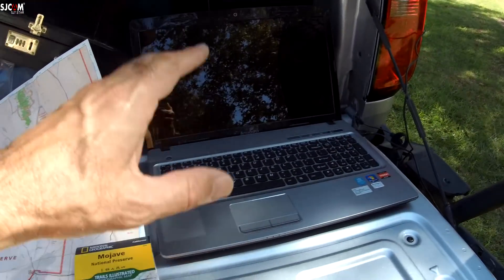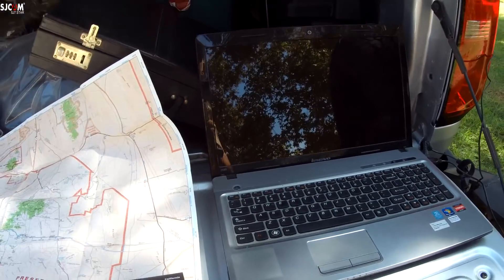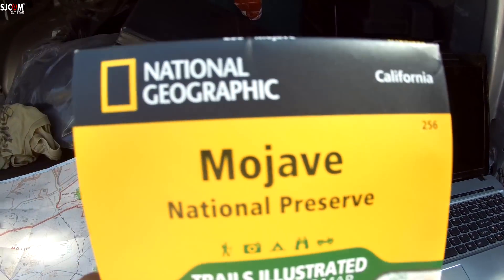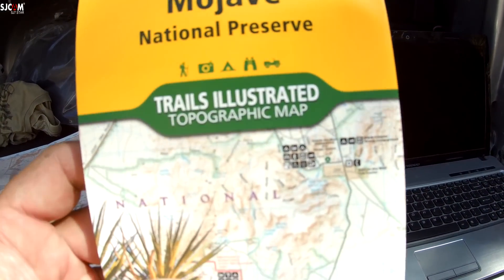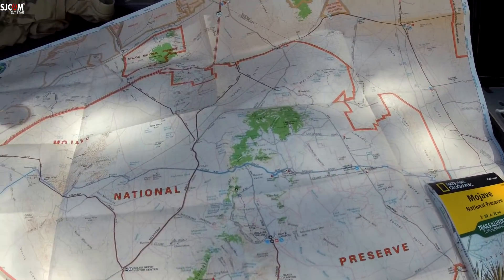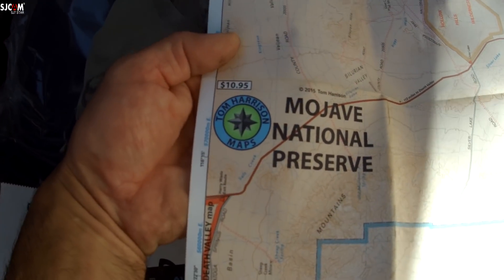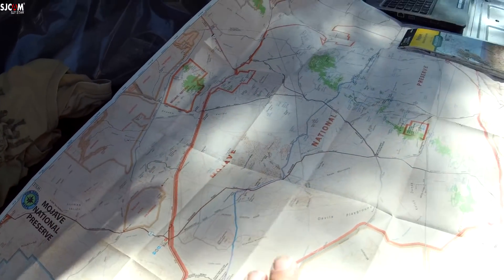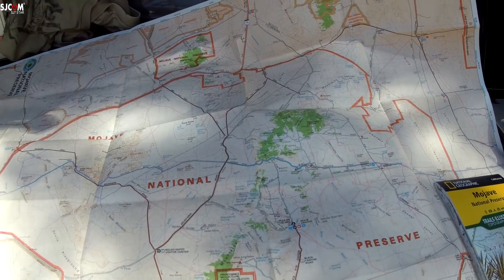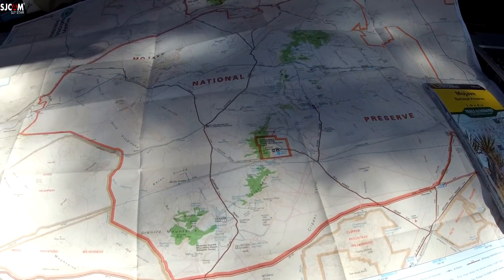So besides the laptop, GPS, and the GPS that's on the truck — which is kind of useless off-road — get yourself a map. Look at National Geographic, Mojave National Preserve. This is a good map, find that on Amazon. Here's another map — a Tom Harrison map, also on Amazon. I got two, because a lot of these maps sometimes have different features or they're missing things. It's good to see the whole picture.